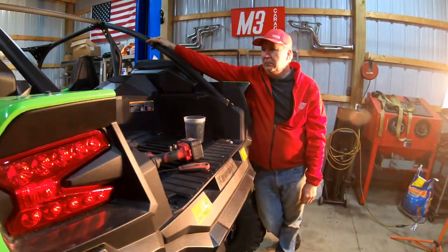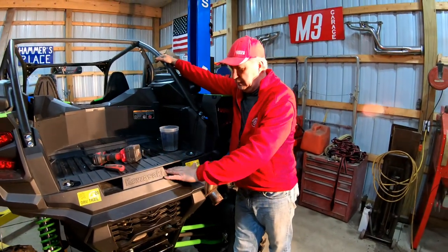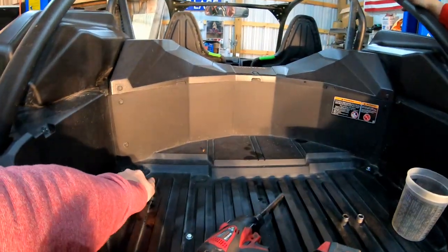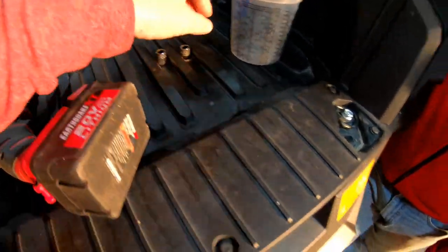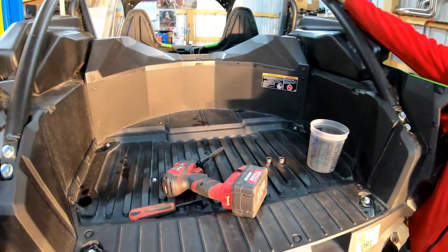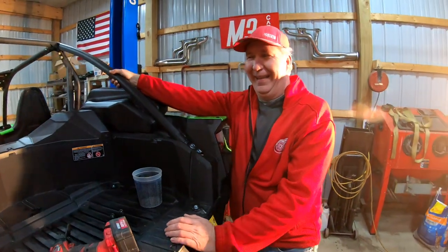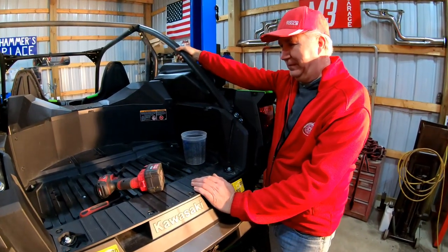We're going to check out how effective these frog skins are by pulling the clutch covers and air filter out today. We haven't checked the miles but we're really curious as to how much dust is getting into this system and how often we need to maintain them. It looks like we have 212 miles on it. These things ride so nice it's hard to go slow.